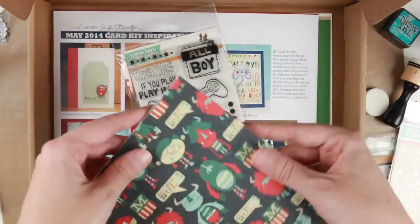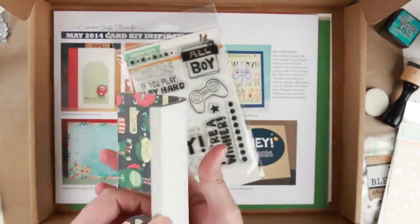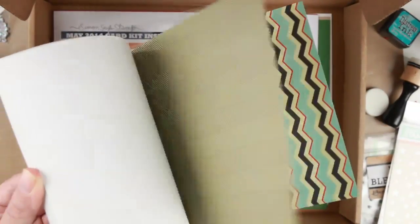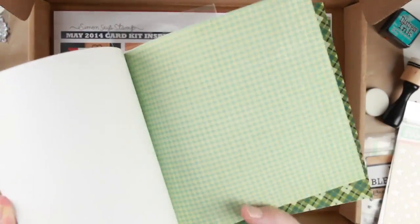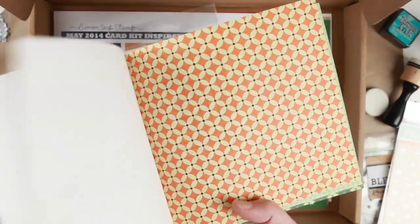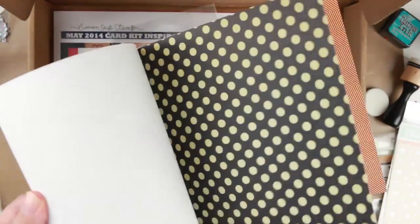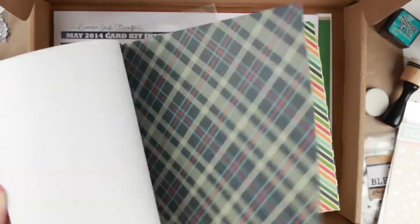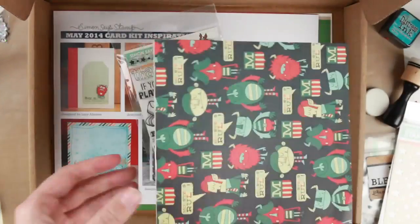We have the papers. It says Monsters Rule here and it's a lot of male colors — monsters, stripes, chevrons, dots, and some stars. Very easy to work with when you want to make boy cards or male cards, but you can use them for female cards too.